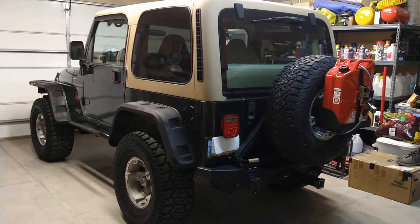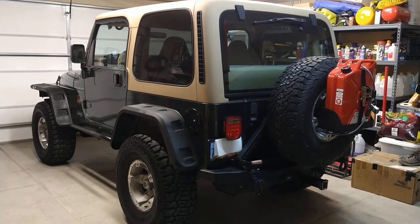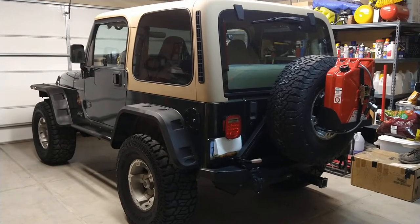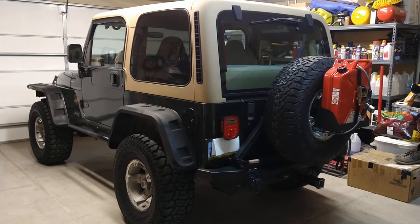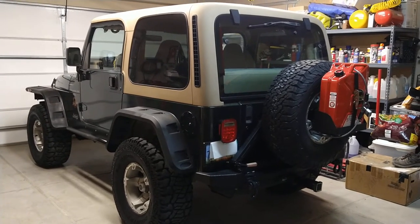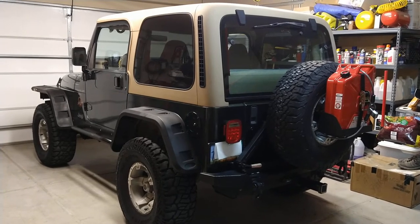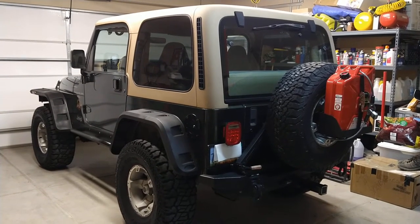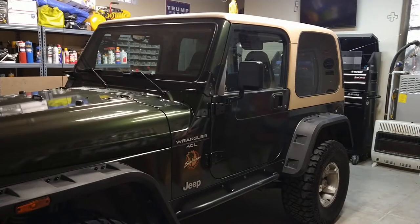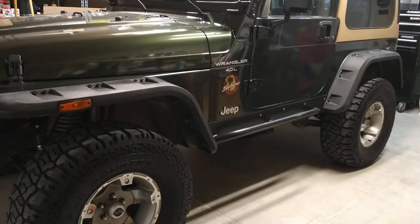Hey folks, here's my 1997 Jeep TJ Sahara edition. It's got the 4.0 liter inline-six fuel injected with the 5-speed manual trans. I figured I'd go ahead and make a little update video from when I first got it a few weeks ago — I went through and cleaned it up a bit, detailed the interior, and did a couple things to it.